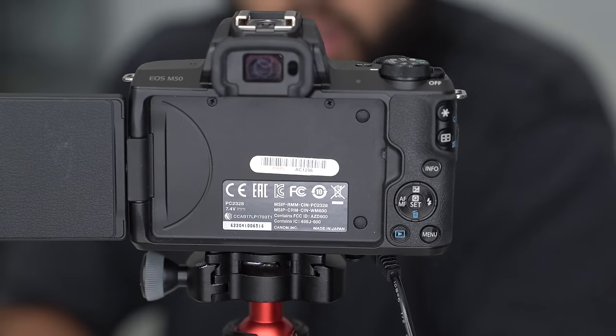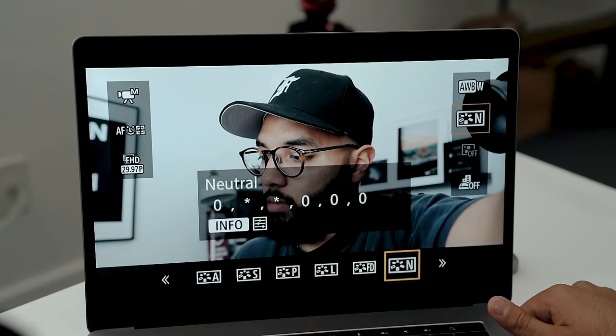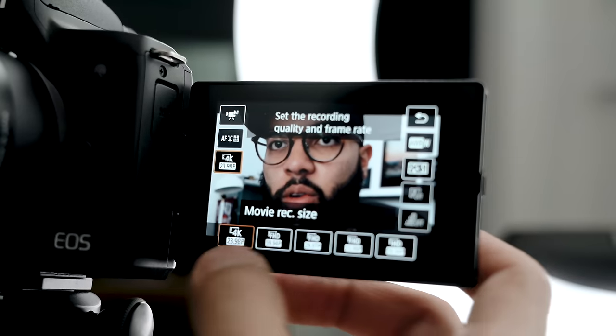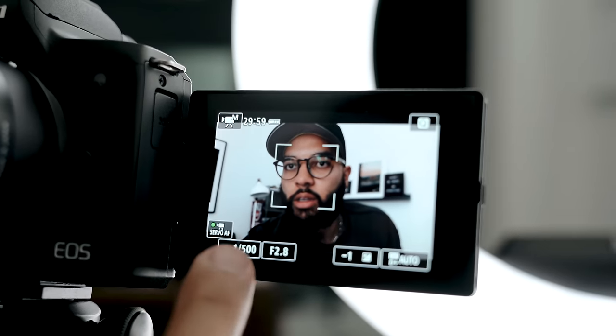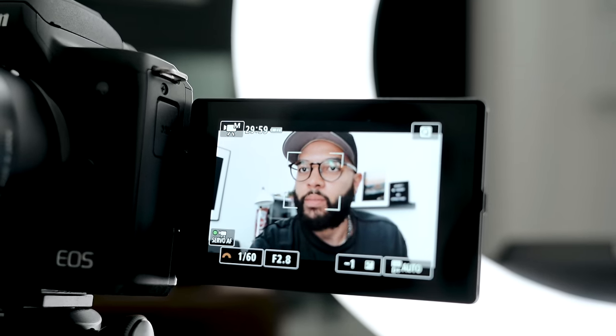Once your camera is showing up on your computer, you can change all your settings via the Canon utility app without touching the camera. The first thing is to set your frame rate and shutter speed. We recommend using either 30 or 60 frames per second for live streaming. You can select that by hitting the quick menu button on your screen and selecting your frame rate. If you choose 30 frames, set your shutter speed to 1/60th; if you choose 60 frames per second, set your shutter to 1/120th of a second.